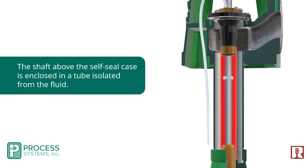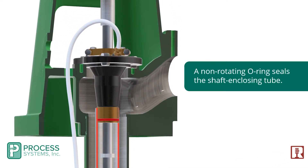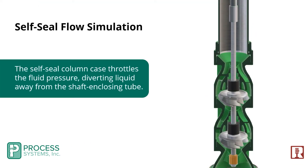The shaft above the self-seal case is enclosed in a tube isolated from the fluid. A non-rotating o-ring seals the shaft enclosing tube. The self-seal column case throttles the fluid pressure, diverting liquid away from the shaft enclosing tube.